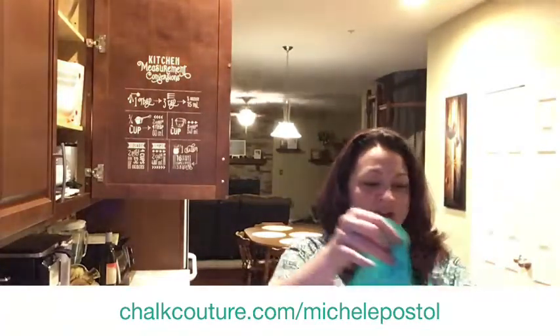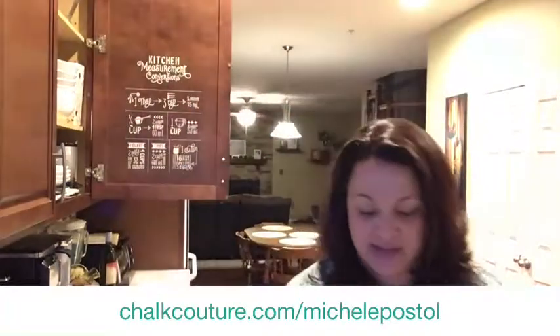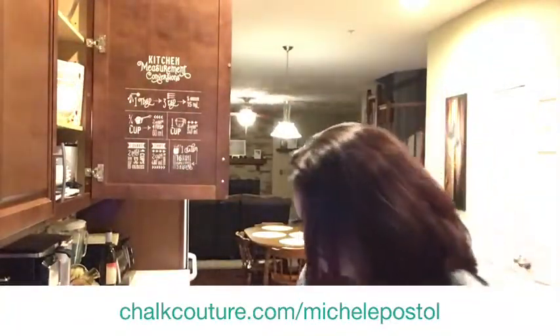Ta-da! Look at that! Now this transfer here — luckily I'm already at the sink and I can just rinse this off with my board eraser. Oh, look at all those hearts! Yay!